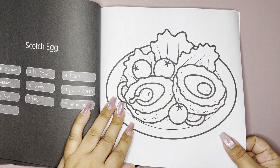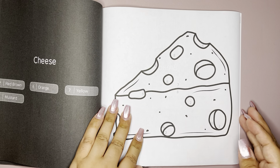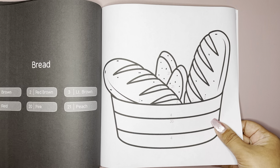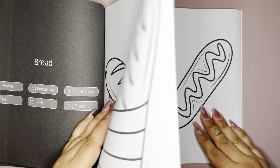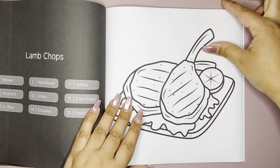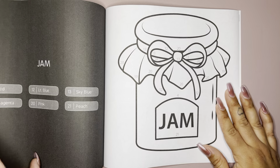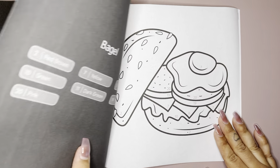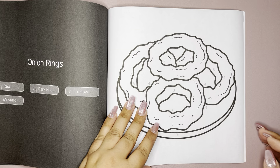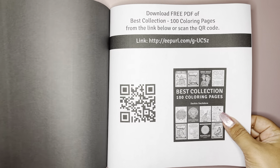I've never heard of a scotch egg. Cheese. Bread. Corn dog. Lamb chops — I've actually never had lamb chops before. Jam. Bagel. Onion rings. And one more.